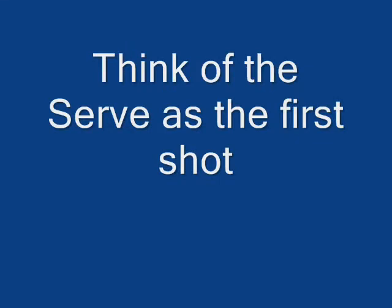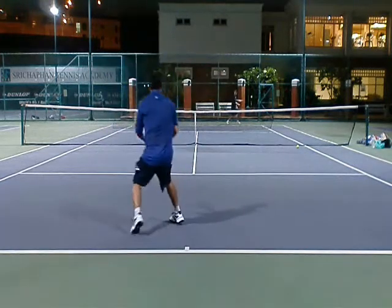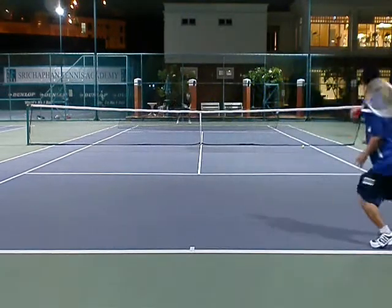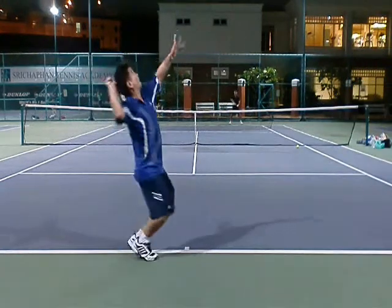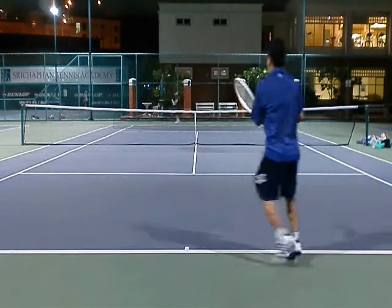Think of the serve as the first shot and plan accordingly. You can mix it — like go wide to the forehand, but line, cross court, finish. It's still the same rules as before. People don't think of their serve as the first shot, but your serve is your first shot.